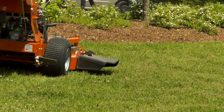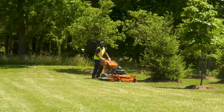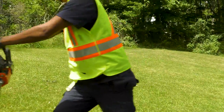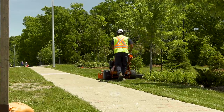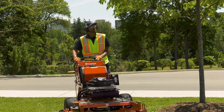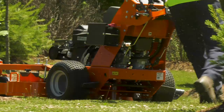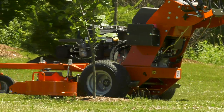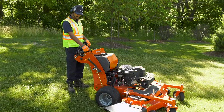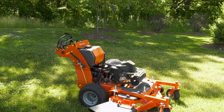Do not run the mower indoors or in spaces without ventilation. The exhaust fumes contain carbon monoxide, which is an odorless, colorless, and potentially lethal gas. When mowing, be aware of tree branches or brush that might hit you in the face. Always wear your eye protection. Remember that the engine and exhaust system can become very hot during operation. Let the machine cool down before refueling, making adjustments, or transport.